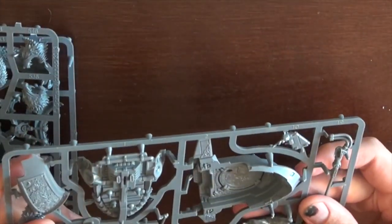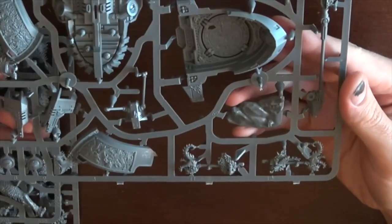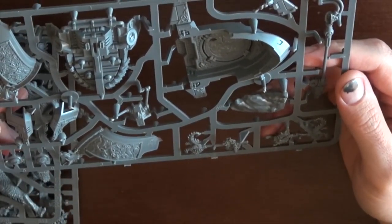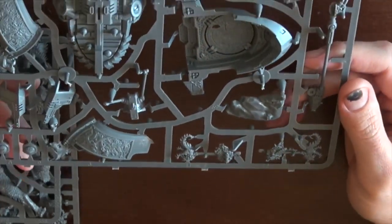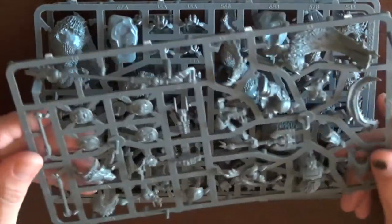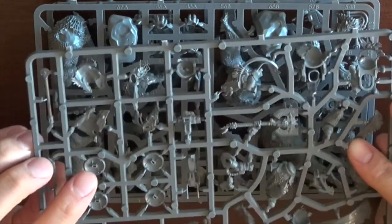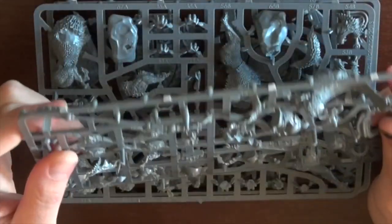And then the chariot — one key thing I was interested in with Logan Grimnar: I want to be able to model him both on the base and also take him off the Stormrider. I'm not buying two of these. Stormrider is not available as an upgrade for any other character, so I've got to make sure I can have Logan on and off. Pretty cool additional shields — now this is cool, these have the same little bits for the Thunderwolf Cavalry. So those are actually Storm Shields.